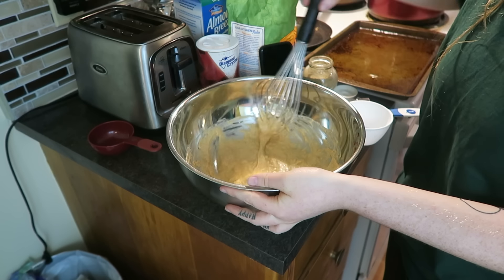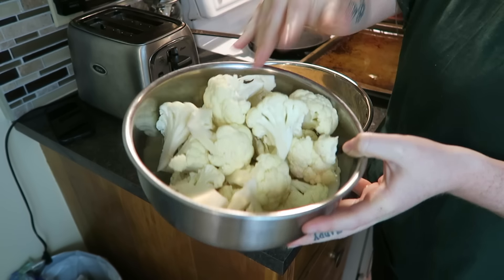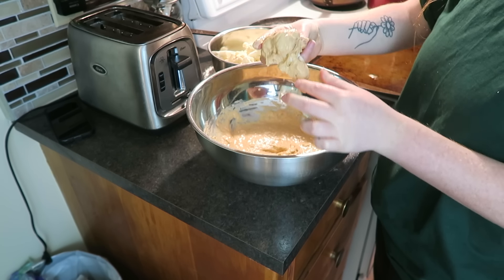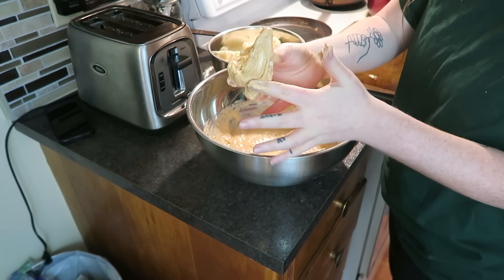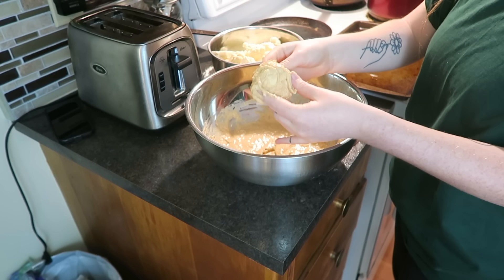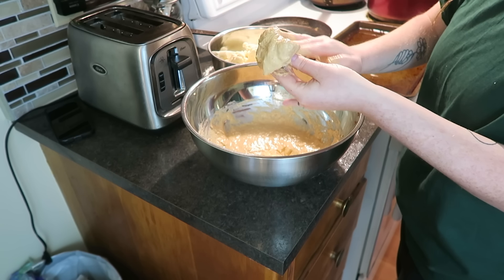Whisk that until all the lumps are out, and bang off all the excess. Now we have our florets all cut up, and we're just going to dip them in here with clean hands — wash your hands, kids. You're just going to want to coat each piece in as much of the floury mixture as you prefer. The recipe says to coat it until it's not dripping, but I just kind of smear it around. This is definitely a messy activity — make sure it's fully coated.